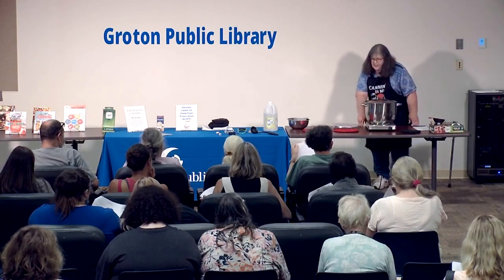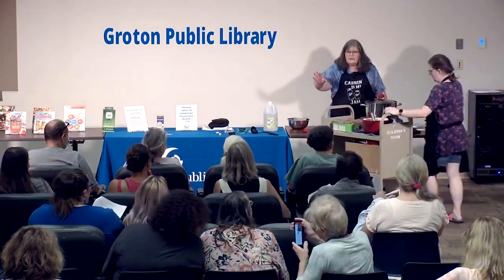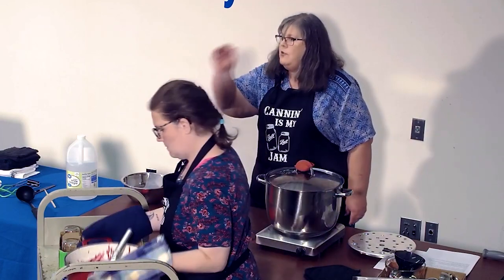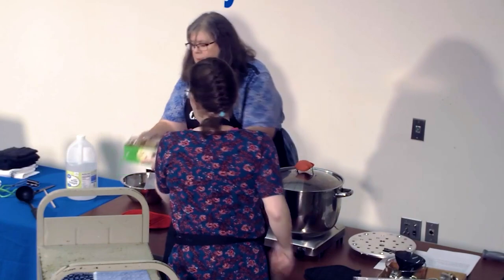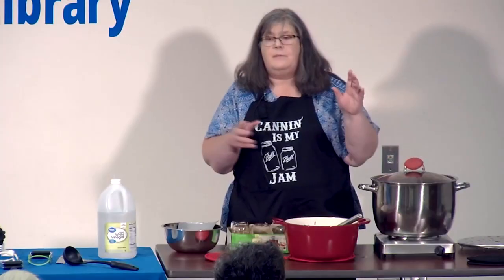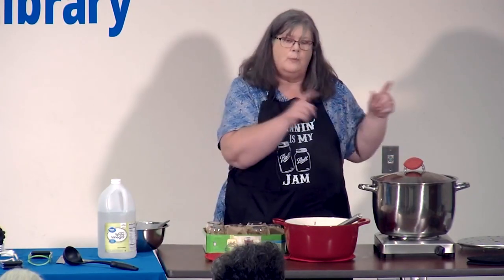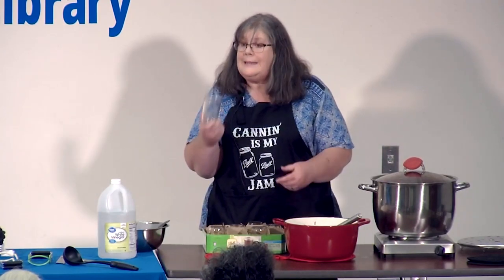Most canning recipes are really simple — they give you very step-by-step directions. These jars have been washed and warmed. Because we are water bath canning for 10 minutes or more, you don't have to sterilize your jars — that's an old tale. You're killing all the germs that need to be killed. You just need to make sure you start with clean jars.